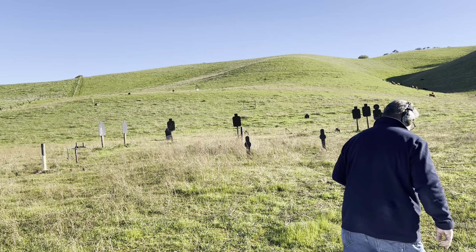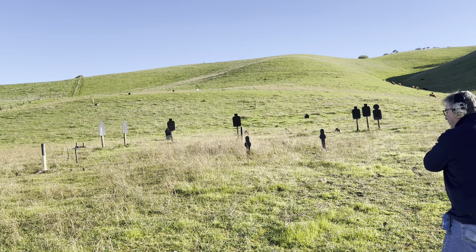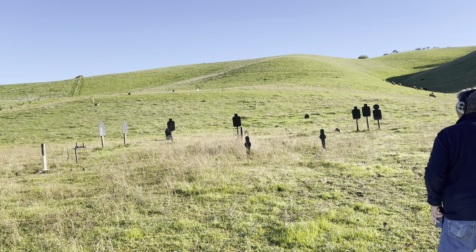This is basically called following the threat down when you're shooting. It's a good drill — practice it. On the buzzer, engage the right one, then move to the left one, and do it again. Two shots each.